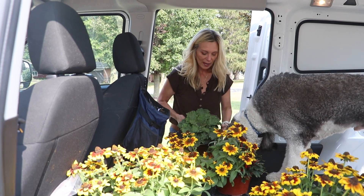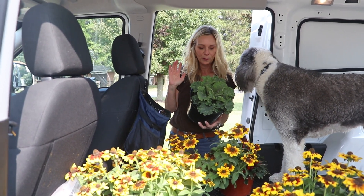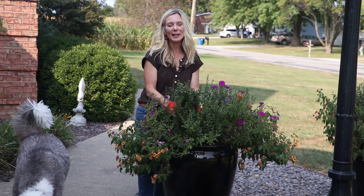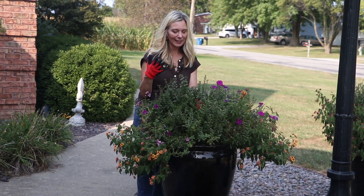And then my all-time favorite, which is kale. It's my number one fall plant that I love. As this matures, it's going to get redder and redder, and more and more purple. It's kind of hard to let my summer annuals dry up, but I know that it's okay.